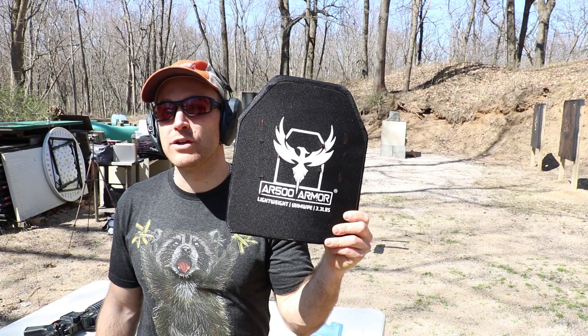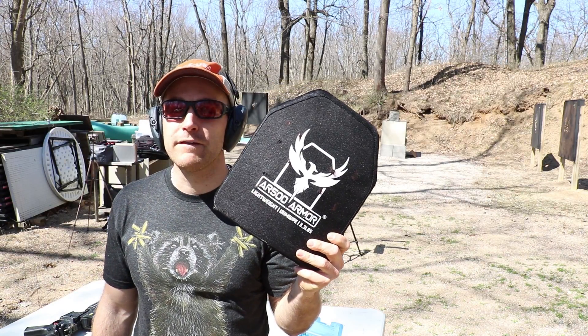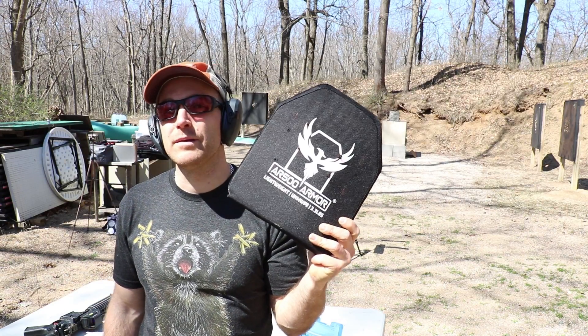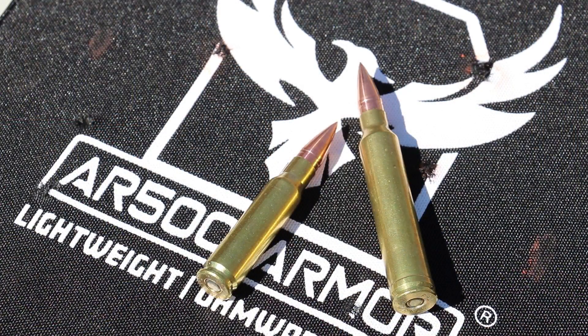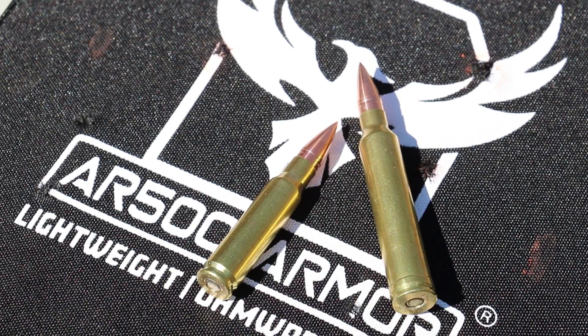Hey everyone, welcome back to the range. Got another test with the model 1078 level 3 polyethylene plate from AR500 Armor. They've won a Fort Scott Munitions 115 grain solid copper spun 30 cal projectile. We have a .308 Winchester and .300 Winchester Mag.